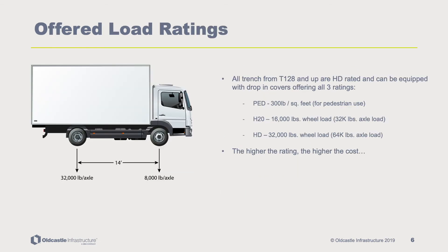All PlastiBaton cable trench models T128 and larger are HD rated and can be equipped with drop-in covers offering ratings of PED 300 pounds per square feet for pedestrian use; H20 16,000 pounds wheel load, 32,000 pound axle load; and HD 32,000 pounds wheel load, 64,000 pound axle load.